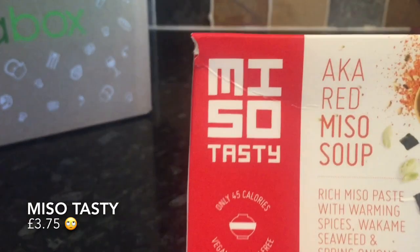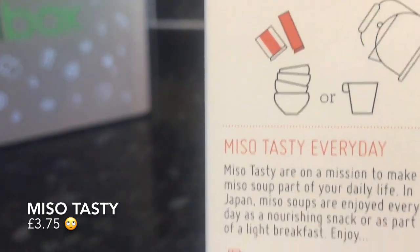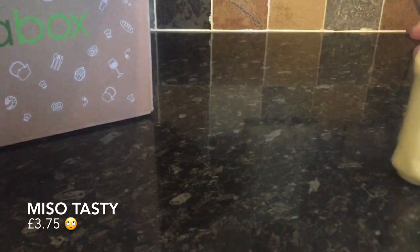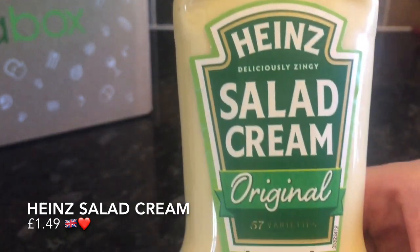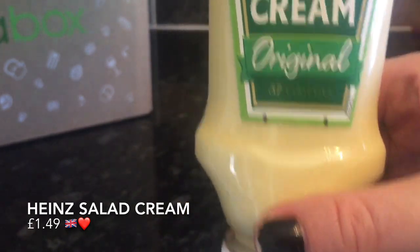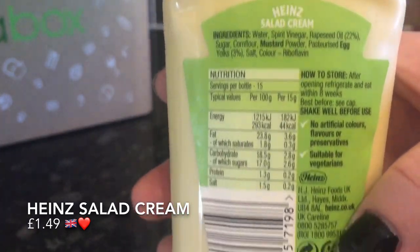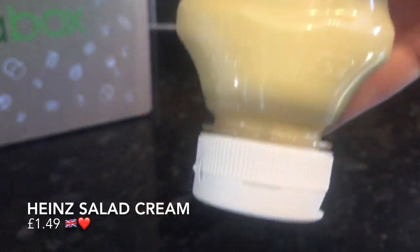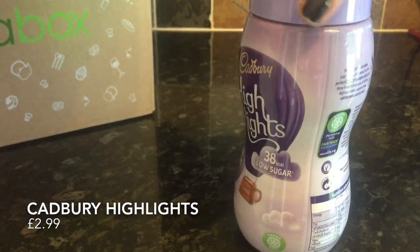Another surprise was this Miso Soup — basically a fancy cup of soup. I've never tried Miso Soup before so I don't know how this compares, but I found it very, very tasty. Again, low in calories, so that's fabulous — I'd definitely pick this up again. The next thing was good old salad cream. I've had this before and knew I was going to like it because it's something we have in the cupboard all the time. It goes with everything — salads, dipping chips, wraps. You can't go wrong with salad cream.